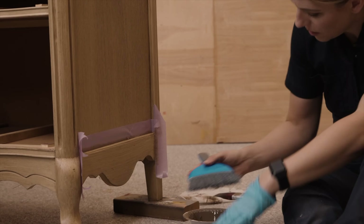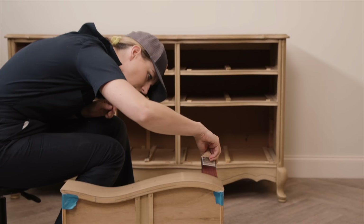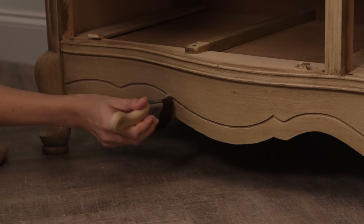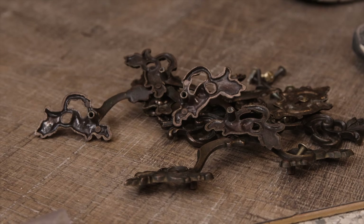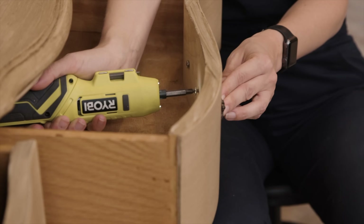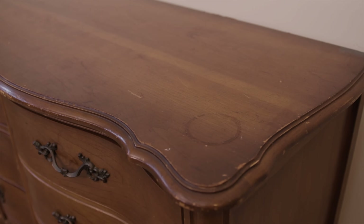I let the glaze dry overnight and then used a flat top coat to protect and seal in my finish. I'm using that same synthetic brush to apply this top coat. You can find all the products I'm using for each makeover in the description box. Once my top coat was dry, I added on the original hardware — for a French provincial dresser like this, you have to keep the hardware. The patina on here was really perfect for this finish, so I applied them without cleaning them.